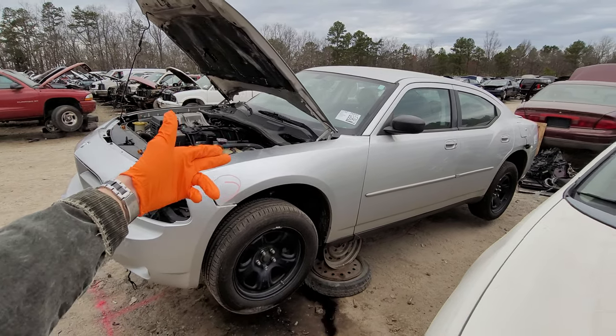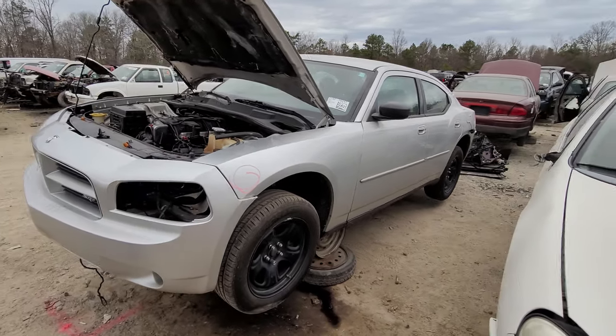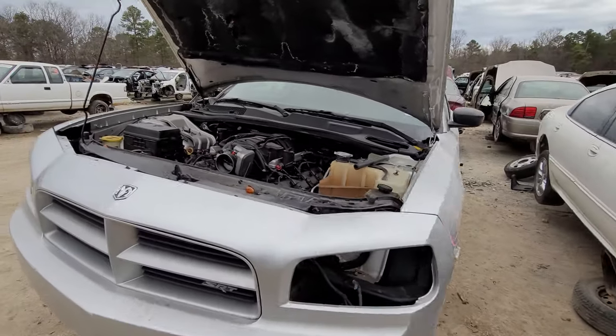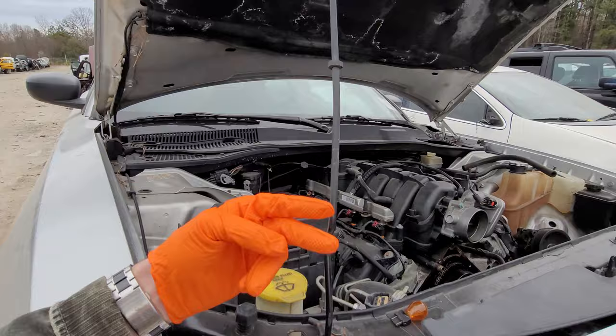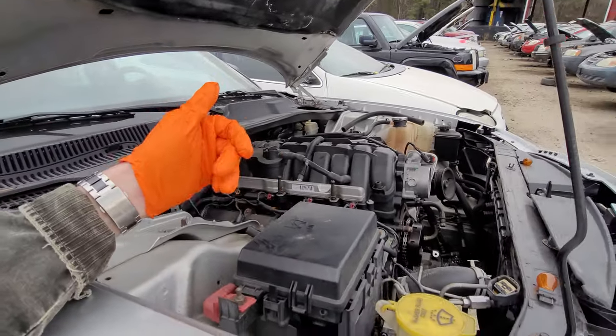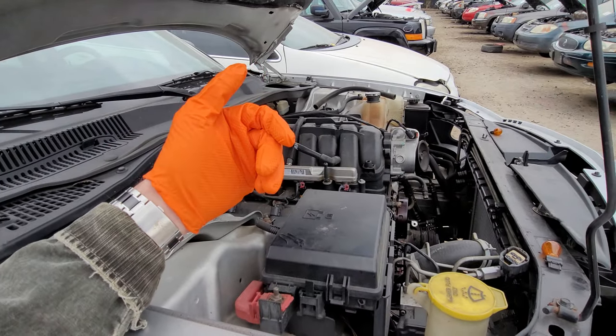What's going on guys? I've got here a 2019 Dodge Charger and I'm using this car to point out to you the location of the two different fuse boxes. I'm also going to identify all of the different relays for you, which is something that is not shown in the owner's manual.